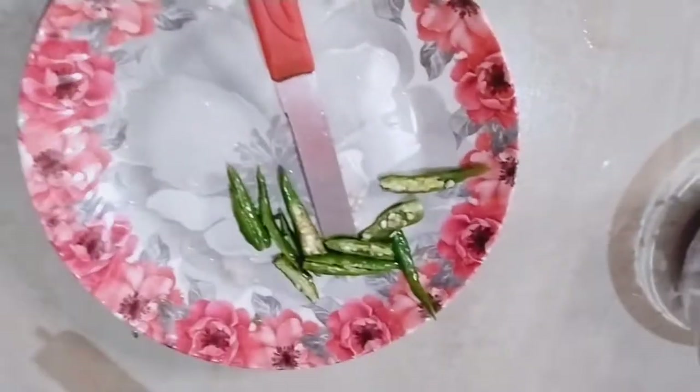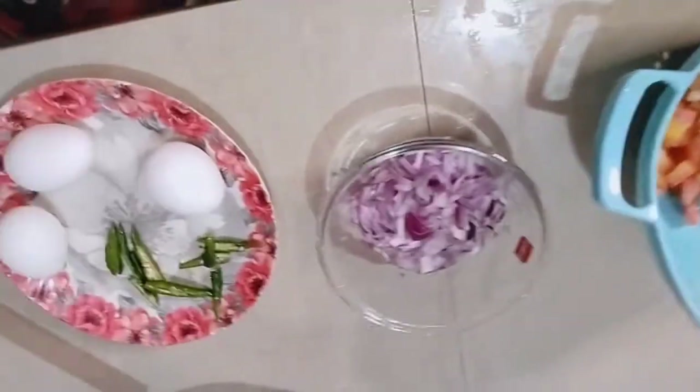Our tomato is ready, and our corn is ready. These are already ready, and then the rest are ready too.